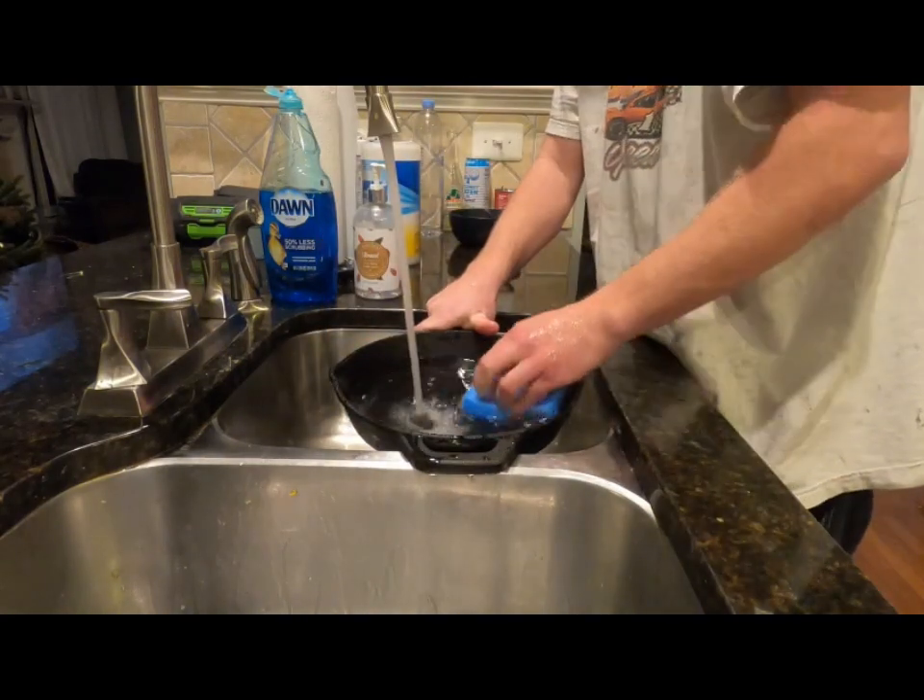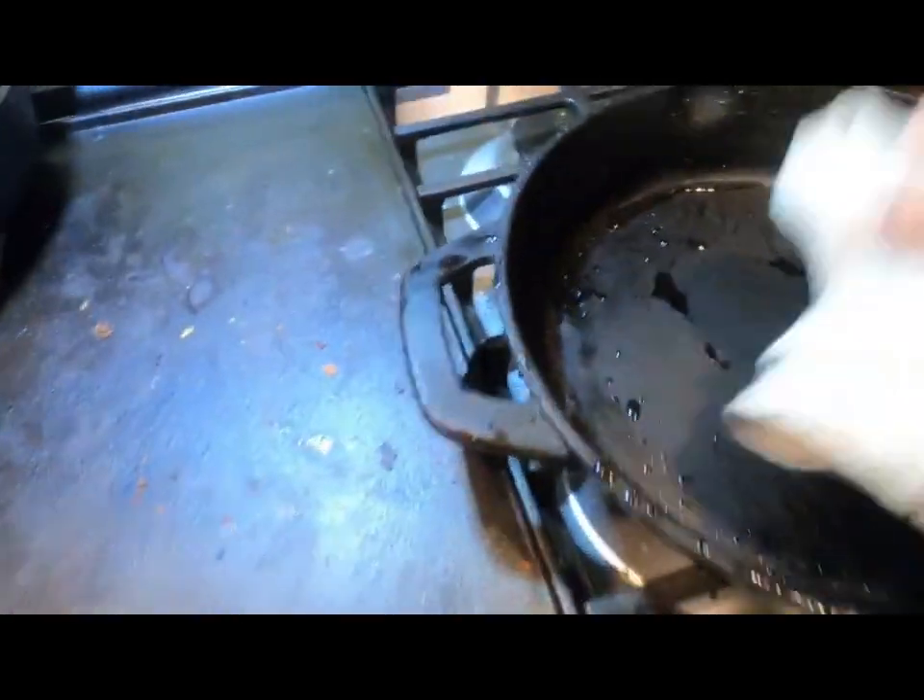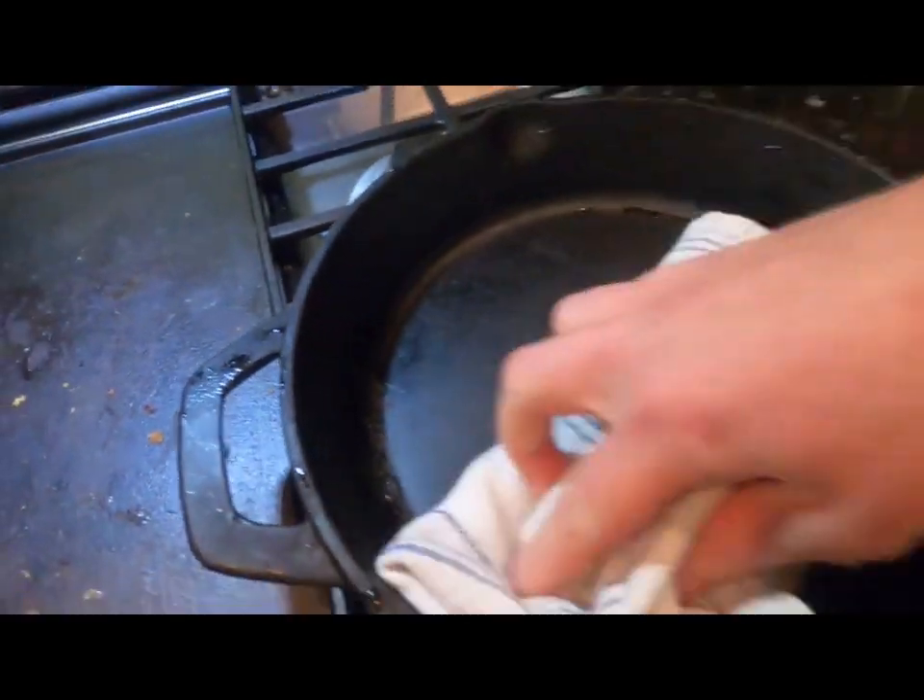Clean your pan, real simple. Once your pan is clean, let it air dry or dry it off with a towel like so.